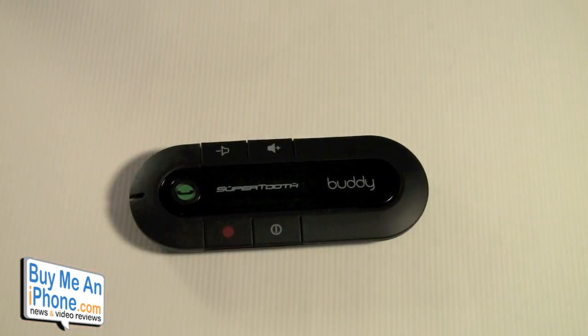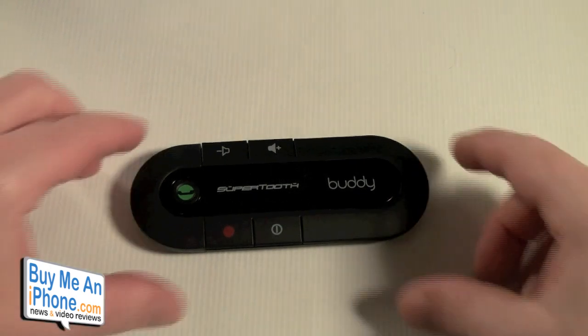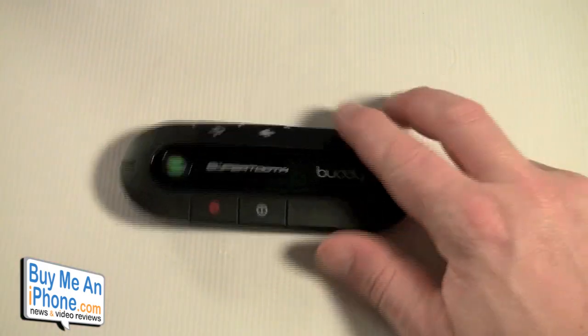It also has voice dialing and a multi-function button. They are releasing an application so you can do text messaging through your SuperTooth as well. It does do voice dialing. So let's get this started.